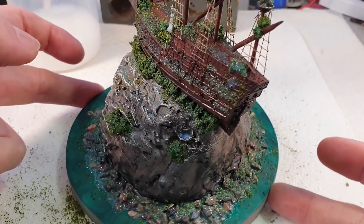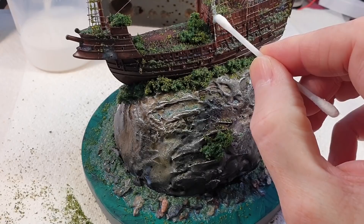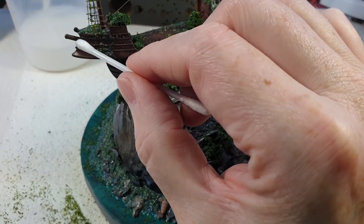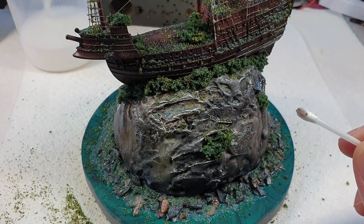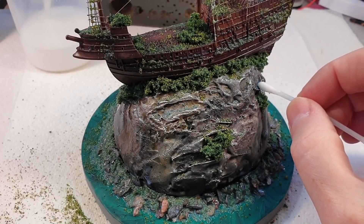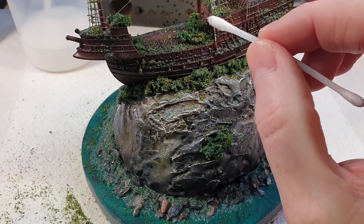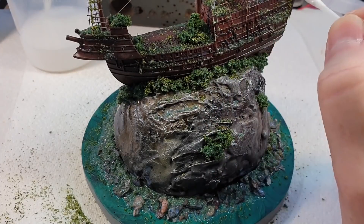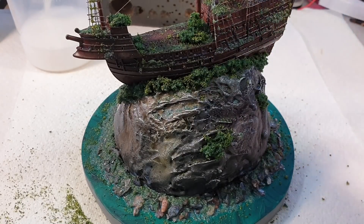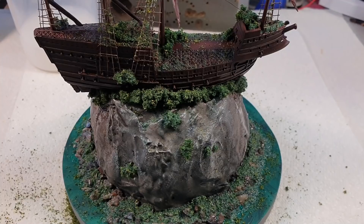Before leaving this to dry, I'm using cotton buds and tissue to soak up any ridiculous excess blobs of scenery glue. The important thing with this type of scenery glue is don't rub it — just touch it and let it soak up, because it's got alcohol in it. If you rub it, it will just wipe the paint off. So it's important not to go mad with it or you'll ruin the whole thing. Now we'll just leave that to dry.